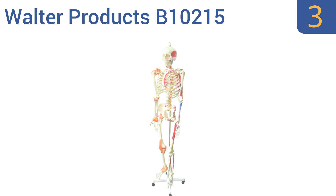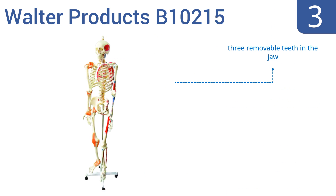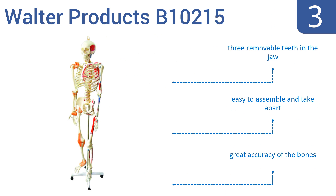Nearing the top of our list at number three, the full-size Walter Products B10215 has been carefully cast in a durable mold and will last through years of teaching. It features colored representations of the muscles and insertion points on the left side, and representations of ligaments on the right side. It includes three removable teeth in the jaw and is easy to assemble and take apart, delivering great accuracy of the bones.